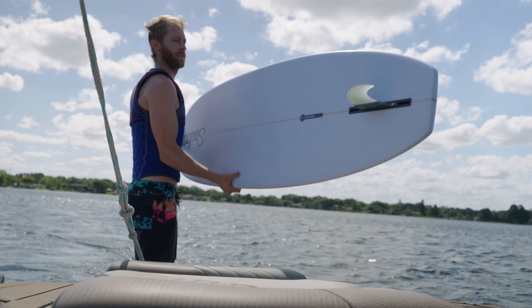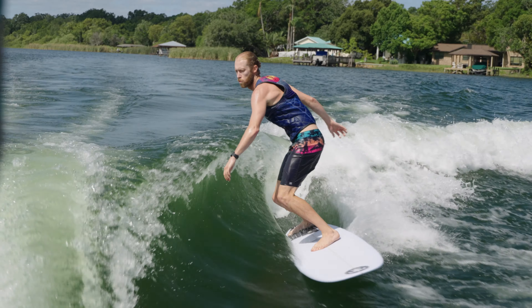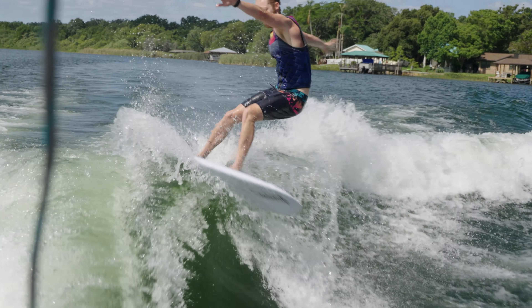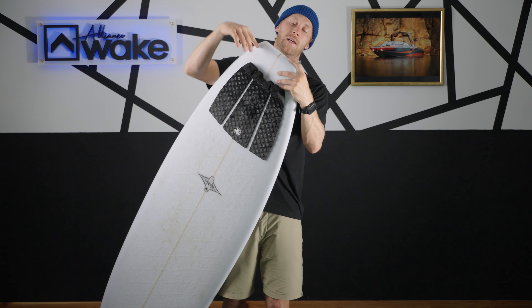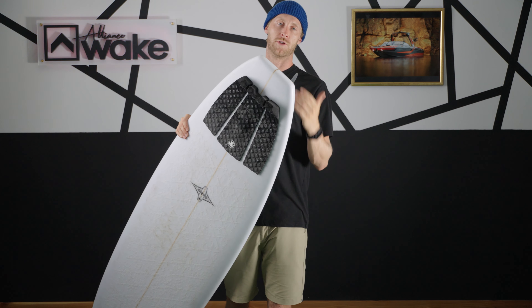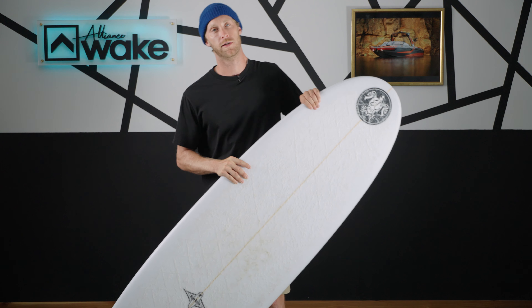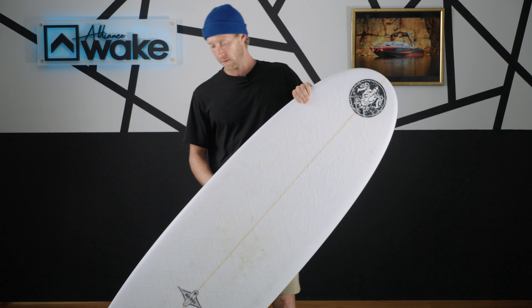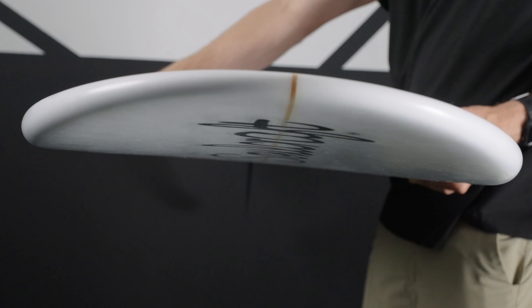It also comes with a single fin and a single fin box, so that's all you're going to be able to run. I love the single fin feel — it turns on a dime. We also have this tapered-off tail that goes into a squared-off tail. It's got drive but it's also going to maneuver really well.